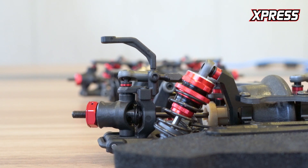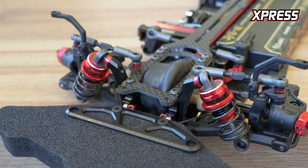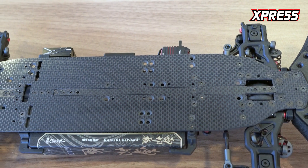We've brought over the plastic parts from the XQ10R — you can see the body support posts here. The plastic parts for the shocks are also taken over from the XQ10R, featuring low profile long travel design. For the servo mount, it's floating and does not affect chassis flex as much.